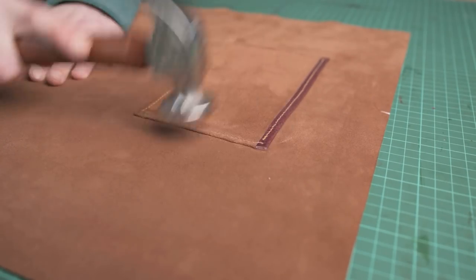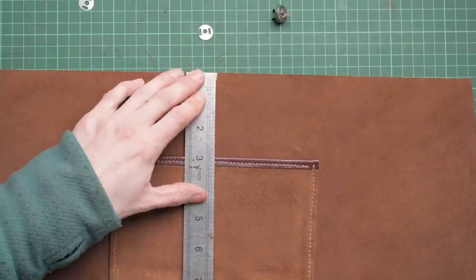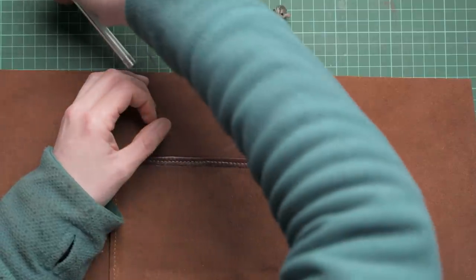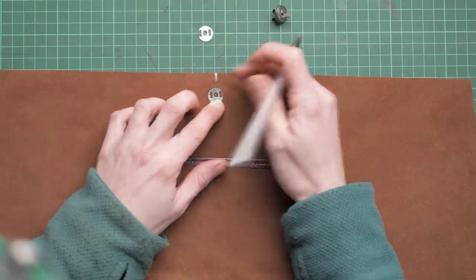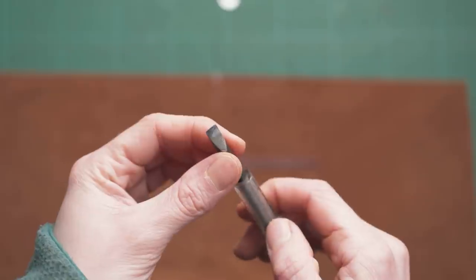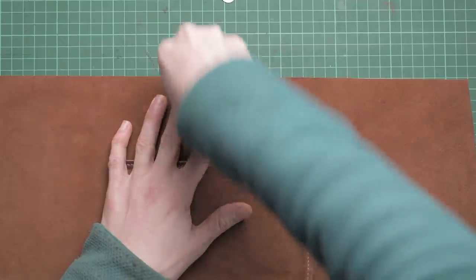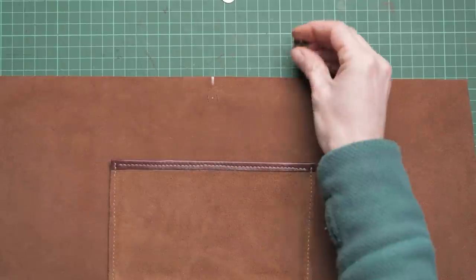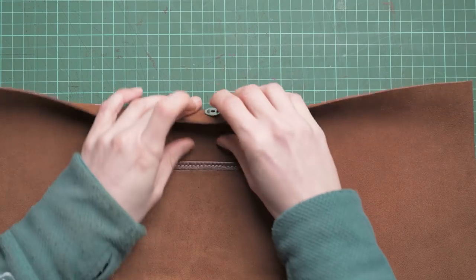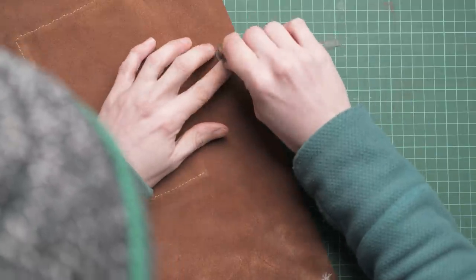Once that's stitched on we're going to tap it down with our hammer. We're now going to fit the magnetic closure. From that center mark we're going to mark three quarters of an inch down — that's going to be the center of our magnetic closure. We can pop the magnetic closure backing on and draw where those two lines are going to be. I'm using a sharpened screwdriver to make those two slits for the legs of the magnet to go through. Once you have those two little slits made you can pop one side of your magnetic closure in, pop the backing on, and fold those legs outwards — I like to use my set square for this — so that the magnet is nice and secure.